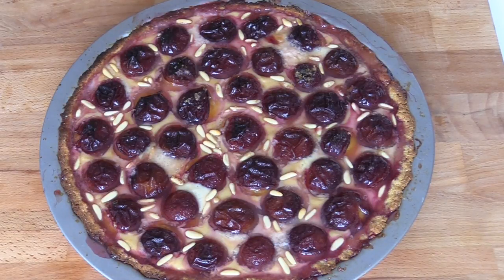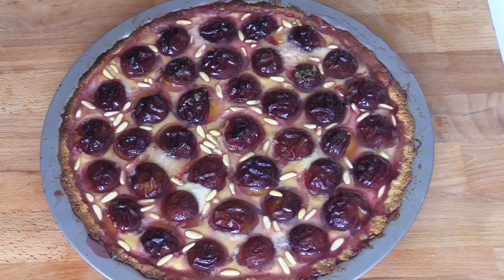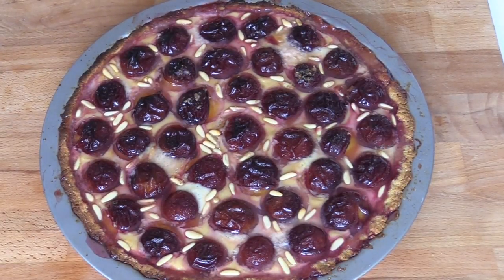In alternativa, se non avete le prugne, potete utilizzare le olive. Quindi grazie, vi lasciamo le foto. Fate questa ricetta e lasciate sotto tanti commenti, e condividete il video. Ciao!